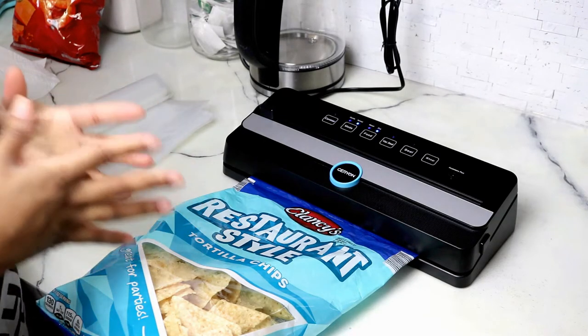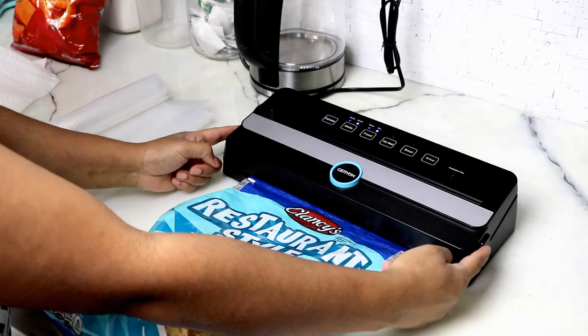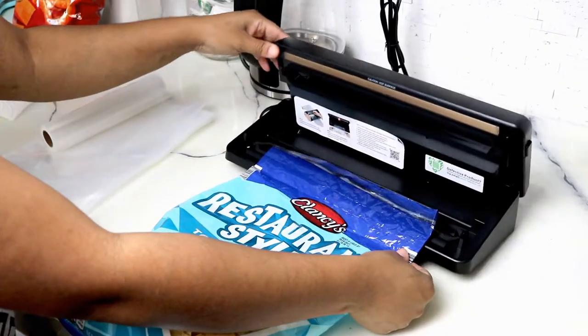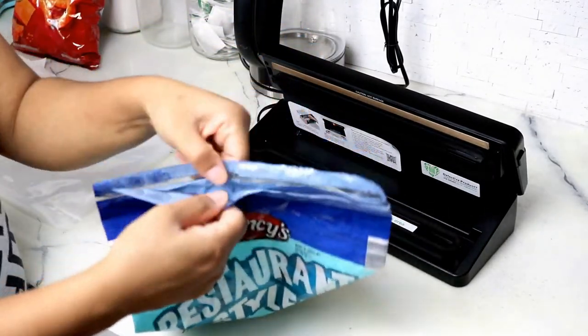I wait about 5-6 seconds just to allow the heat to continue to smush everything together. Then on the side you have these two buttons — I push those in and this allows me to push this up, and as you can see it was already a little bit stuck, and it is indeed sealed.